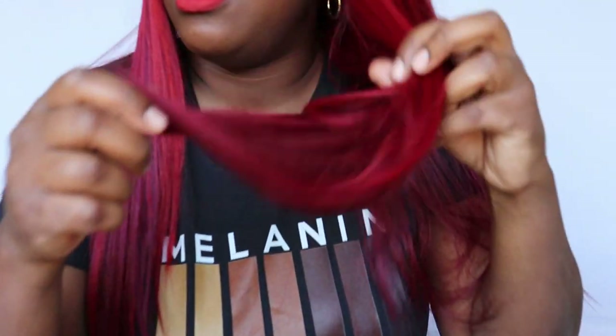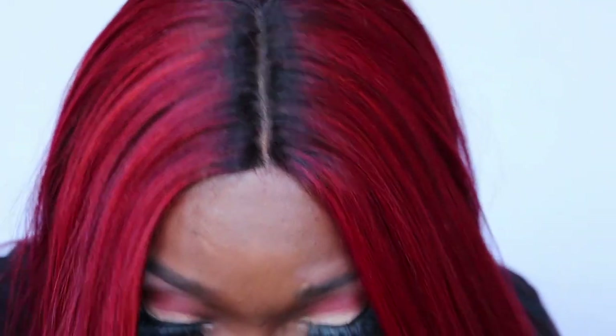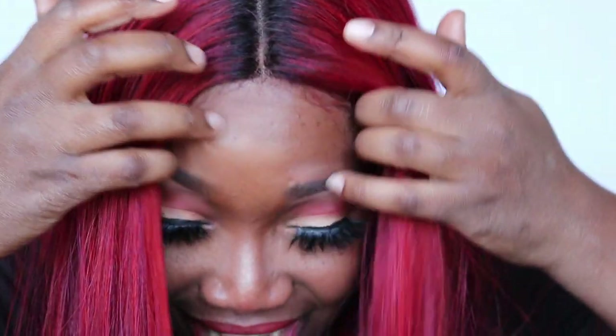It has this nice yacky texture to it. And these colors — in this ruby red, look at this. It's red mixed with kind of a purplish 99J color. And this part right here — most of this part already came like this. It has these dark root parts and it's just the bomb. I didn't have to go in and darken up the roots. Some of these brighter color units you do have to darken the roots, but I like the fact that they came with dark roots. They came with the ombre color and it feels really, really good.